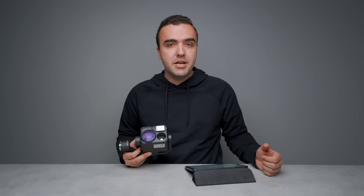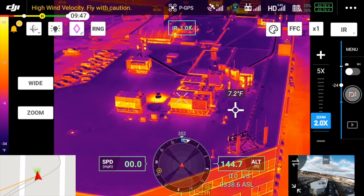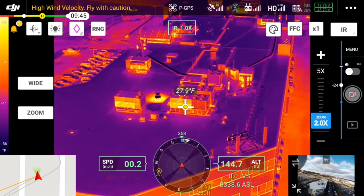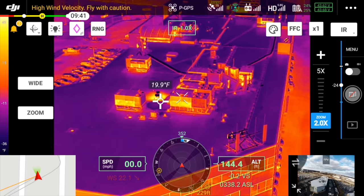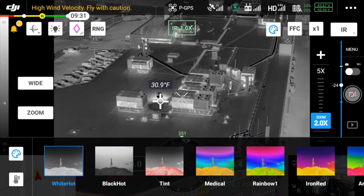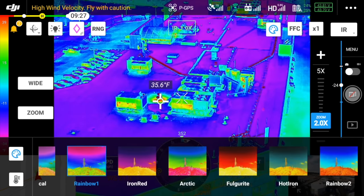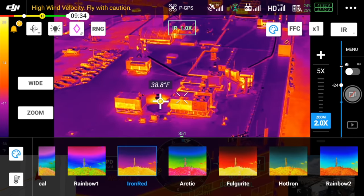Much like other DJI drones equipped with a thermal camera, the thermal sensor in the H20T can provide great real-time data directly through the Pilot application. You can find temperature data by tapping on the screen, use area measurement to find the hottest, lowest, and average temperature of a selected area, and receive alerts through the temperature alarm feature when a certain area exceeds your predefined temperature limit. There are also plenty of ways to customize the viewing experience through isotherms and different color palettes.